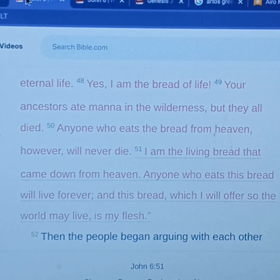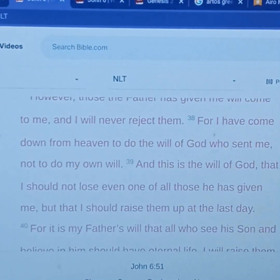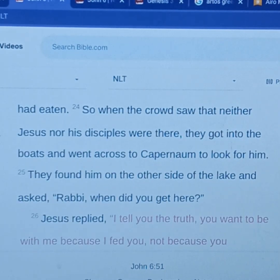God doesn't want you to just be physically filled and satisfied — He wants you to be spiritually filled and satisfied and eat of this new bread. And this is what we're going to talk about in John chapter 6: Jesus being the bread of life, and what this really means past the physical body, but into the spiritual man. So let's go back — just read all of chapter 6, it's really good. I just want to go through the chapter, skip around, and extract certain points.